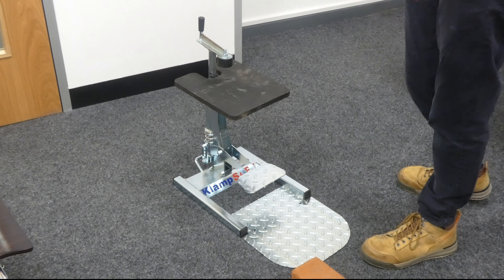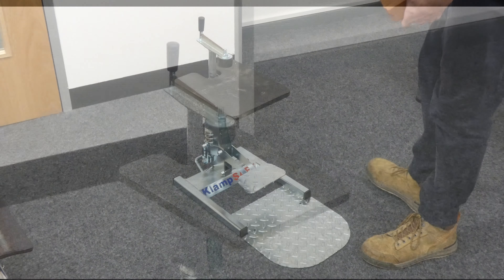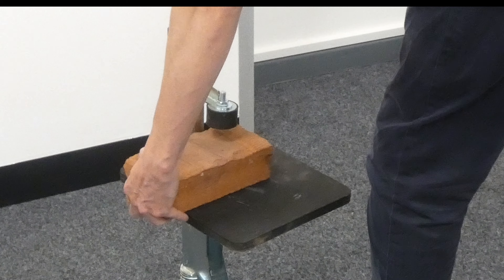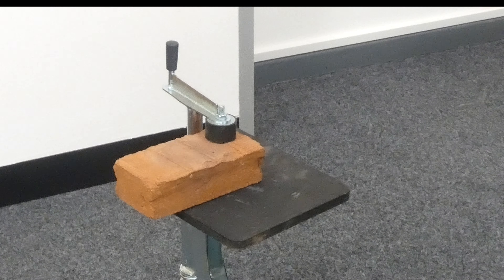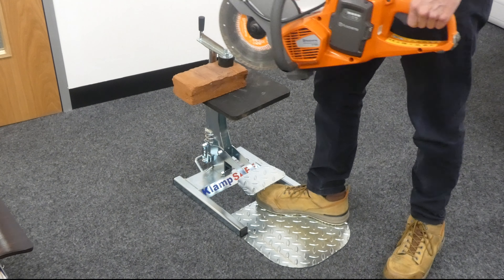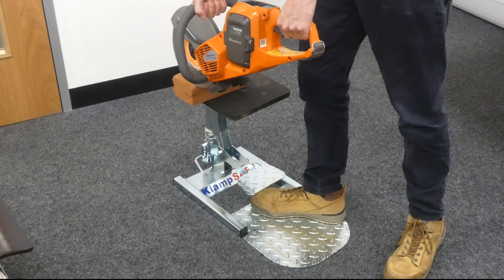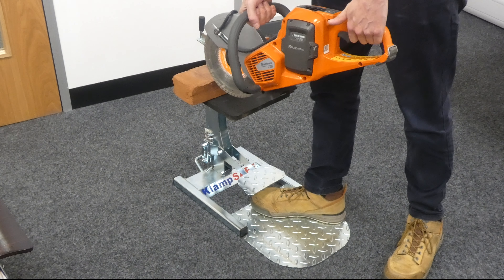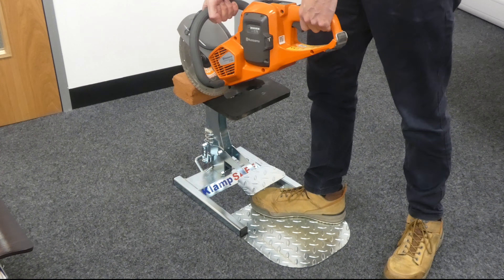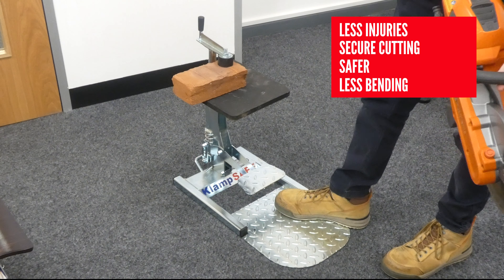There's also a chance of damaging the material or the surface underneath what you're actually cutting. With the ClampSafe, you secure your material in the clamp, get your disc cutter, foot on the footplate. When you're cutting, you're cutting away from your feet, legs, ankles, shins — everything like that. It's just a lot more safe than putting a foot on it.